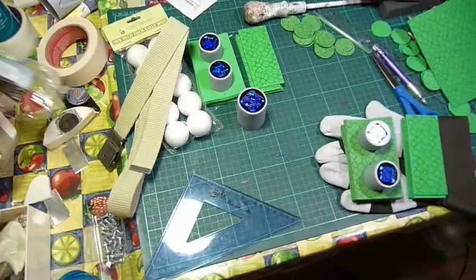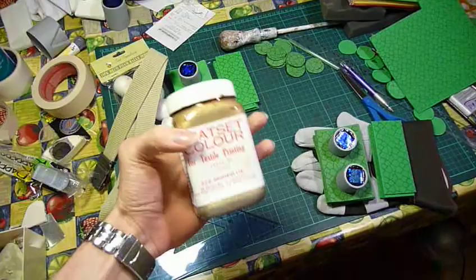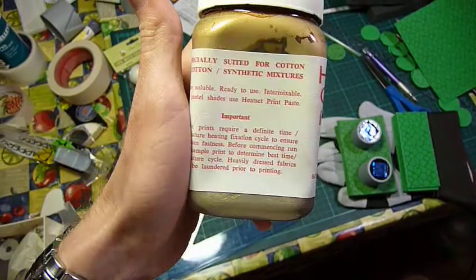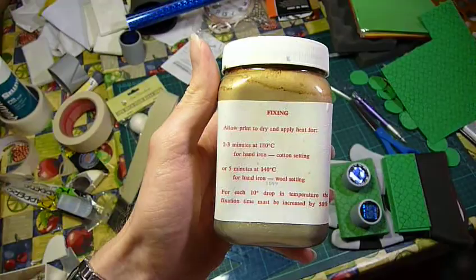So as far as the fabric goes, I've got some proper heat-set fabric paint left over from art projects. We'll just be painting that on and I'll put it in the oven — five minutes at 140 degrees Celsius. I think that'll be doable.